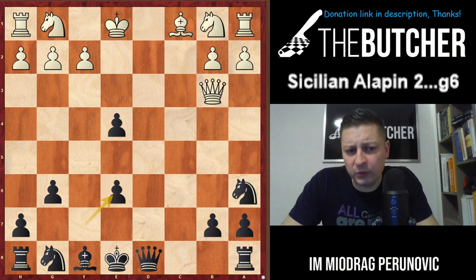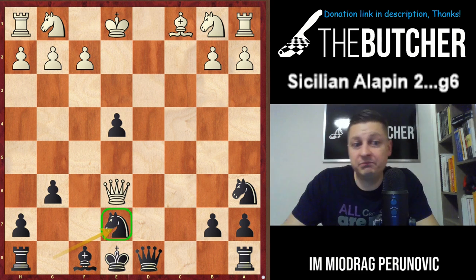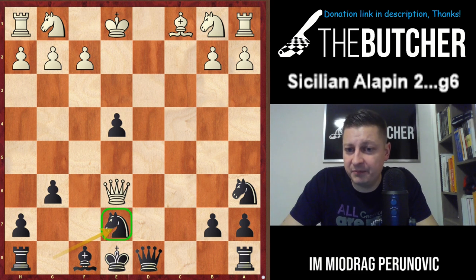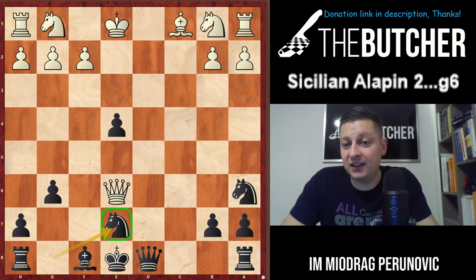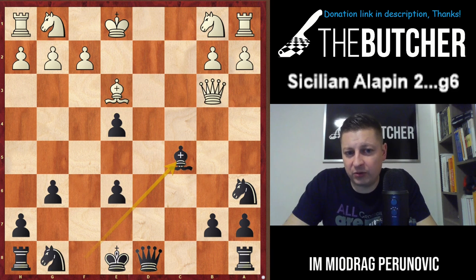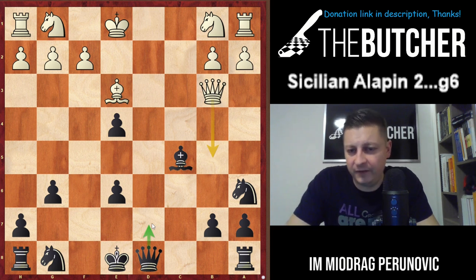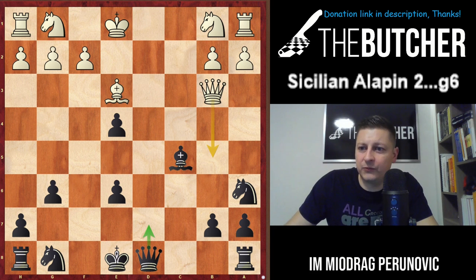My vote goes to Be6, and when they take, you recapture by pawn. If they capture by queen, you have a beautiful Ne7 - and how many times do I have to repeat: the best defender of the king against the queen is this knight. After Be3, you just play Bc5 and they don't have the Qb5 idea because you can always defend with Qd7. Now I've given you four different approaches against Qb3.